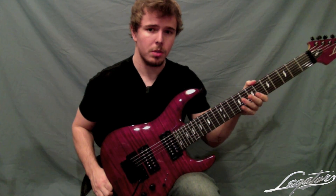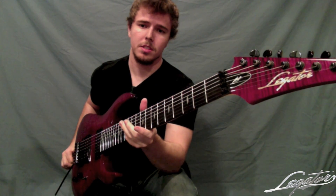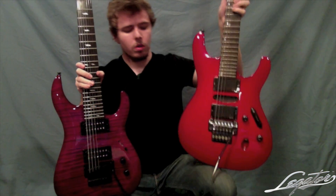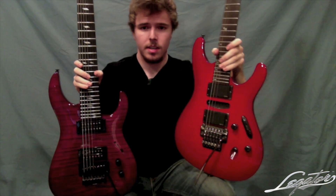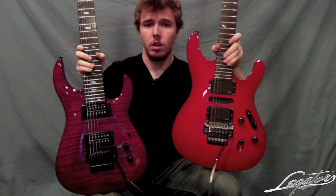It has an ebony fretboard, which is always cool, and mother of pearl inlays, which is always sick. I have a guitar here that I actually got for like $1,900 bucks, and this is a flame top as well. You can see the difference — and this is a 6-string too — and it still costs more than this Legator. I'm going to go ahead and play a song off of my newest album, Nostalgia, called Congruent Beans.